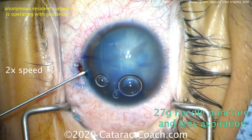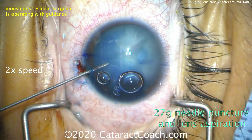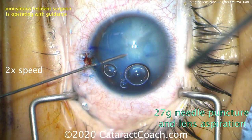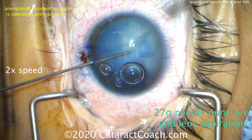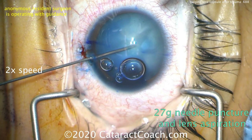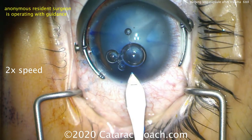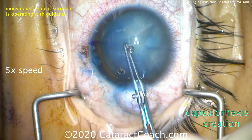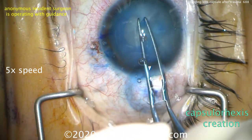A 27-gauge needle is going to be used here to puncture the central lens capsule and aspirate some of this milky white fluid. Poking in bevel down with the 27-gauge needle, puncturing the lens capsule and aspirating on the plunger of that 3cc syringe. Now that the capsular bag is depressurized, the main incision is made and the capsulorhexis can be created.